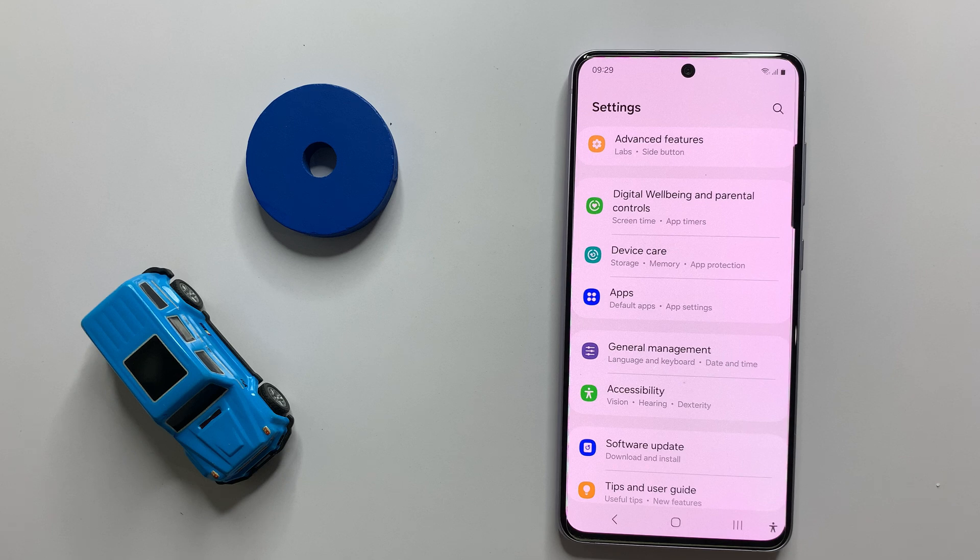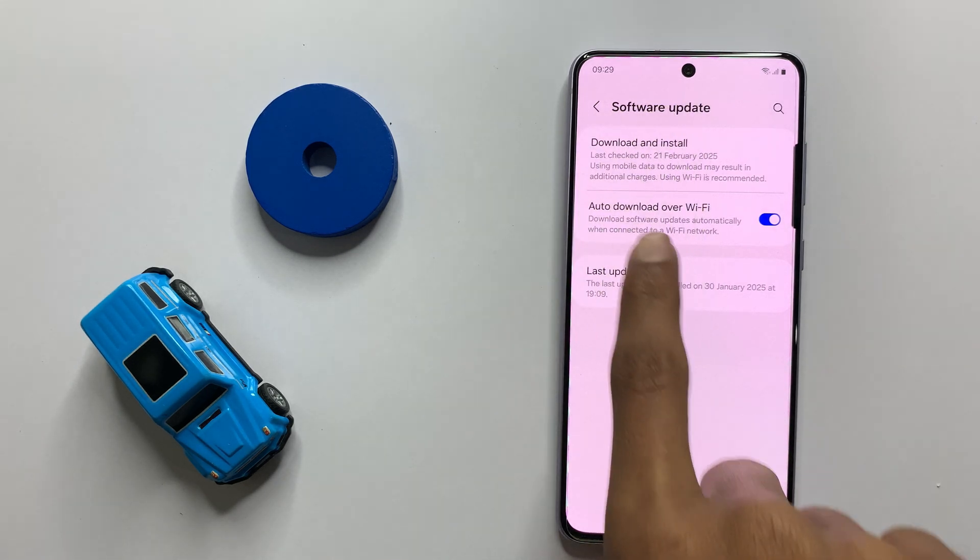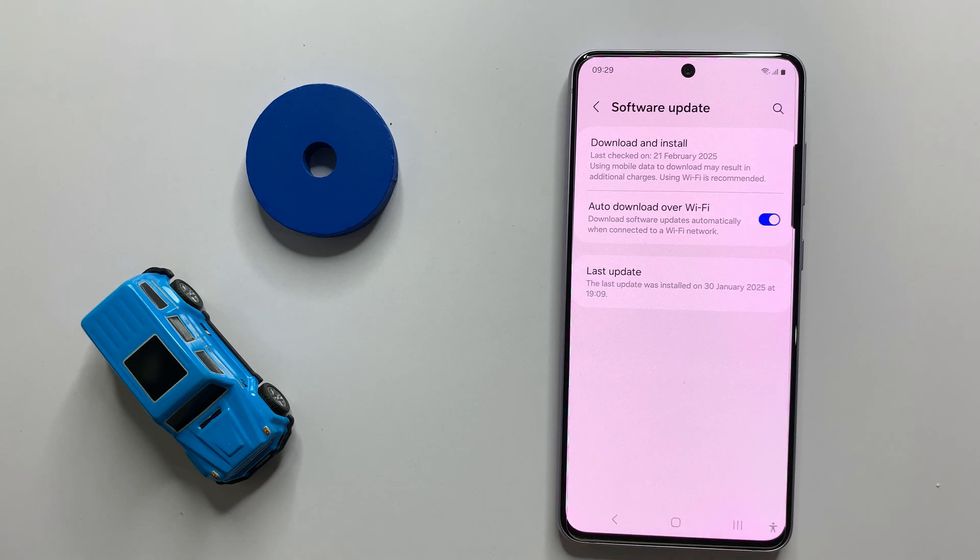After clearing the cache memory of your camera, go back to the main page of your Settings and click on Software Update. Here you can check if your latest version will be updated or not. If it doesn't update to the latest version, then update it to the latest version.